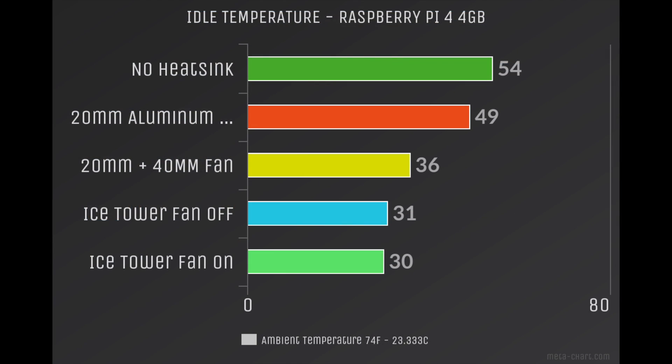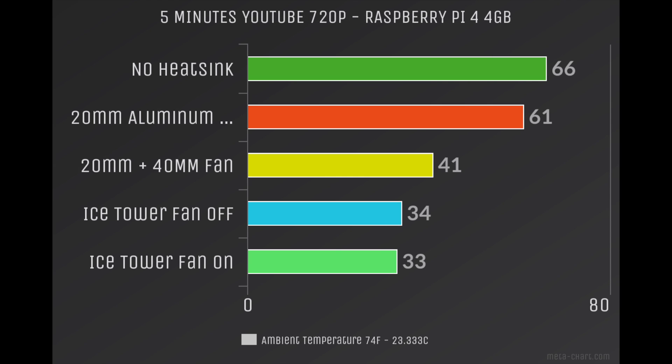Here are the results. Your results may vary depending on your ambient room temperature and other factors. My ambient room temperature is 74 degrees Fahrenheit, or 23.3 degrees Celsius. The temperatures are listed in Celsius. With no heatsink on the Raspberry Pi 4 4GB running the newest Raspbian Buster image: 54 degrees at idle. With a 20mm aluminum heatsink: 49 at idle. The same 20mm aluminum heatsink with the 40mm 5V fan was very impressive at 36. The Ice Tower with the fan off was 31, and with the fan on, 30 degrees Celsius at idle. So I'm going to let these charts play out — the Ice Tower with the fan on was the coolest, but that 20mm heatsink with a 40mm fan did pretty good, and that's going to be your cheapest option.